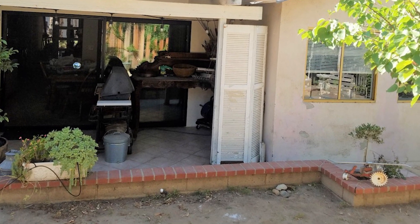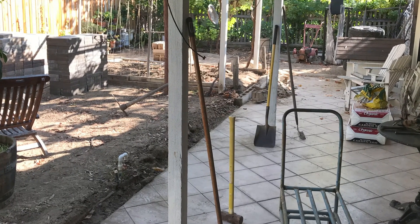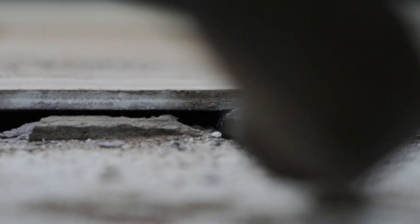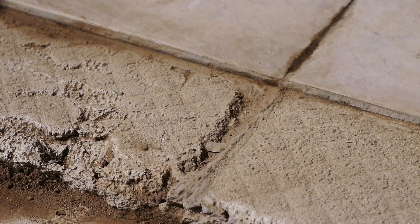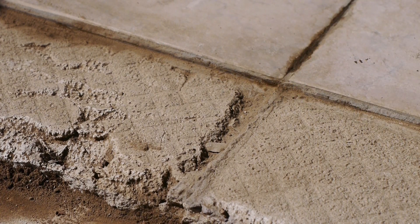I already removed the small retaining wall and started digging up some of the dirt. Now it's time to remove this tile. I'll use a demo chisel to try to pop them off as one piece, in case we decide to reuse them somewhere. This tile is not original to the house and was added later — they attached them using one inch or so of mortar on top of the existing slab. If I hit it correctly on the edge, right where the tile meets the mortar, I'm hoping they will pop off without breaking.